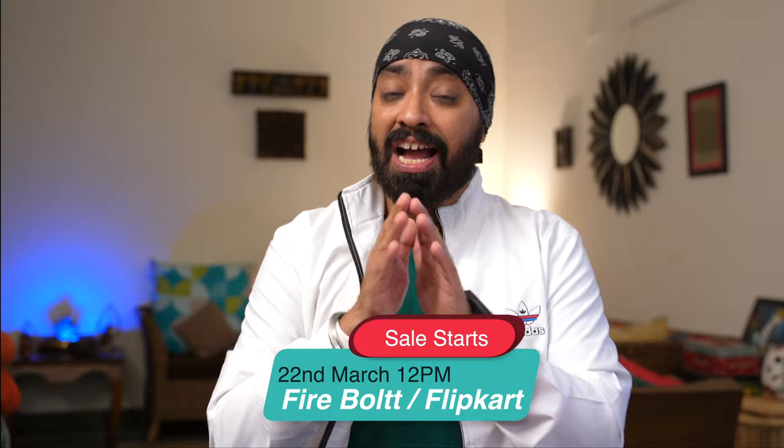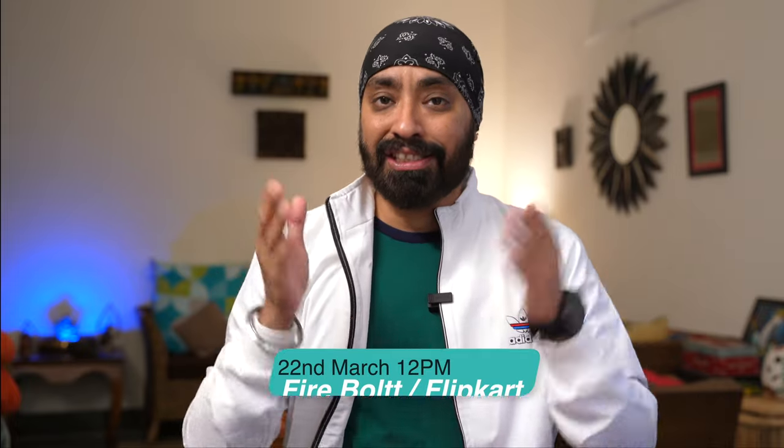The Firebolt Oracle for ₹4,999 is an absolute steal, but remember this is just an introductory offer so grab it on the first day. There are multiple color options available — it goes on sale today, 22nd of March, on Flipkart and the Firebolt website. Links to all color variants will be in the description. I hope this video was helpful — don't forget to like, share, and subscribe. Until next time, cheers!